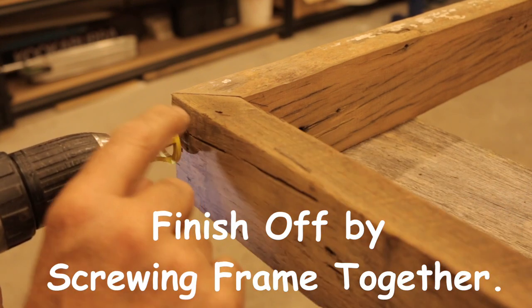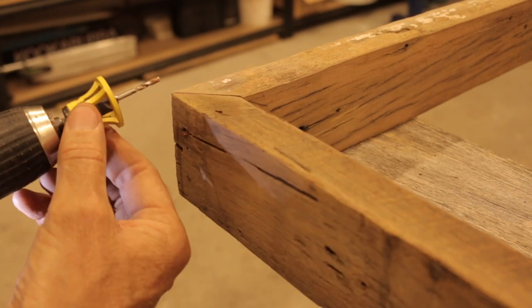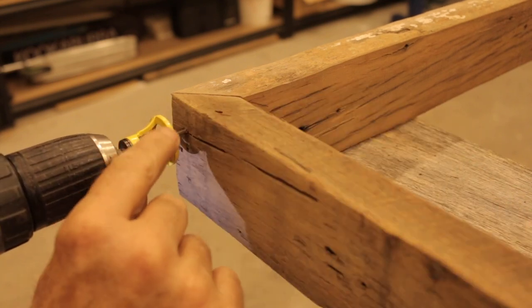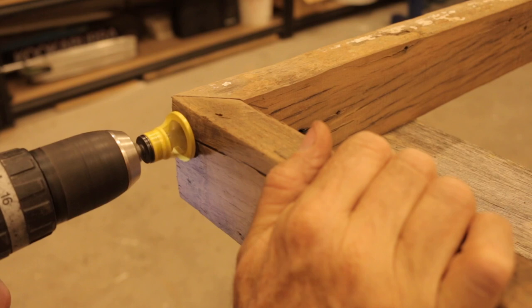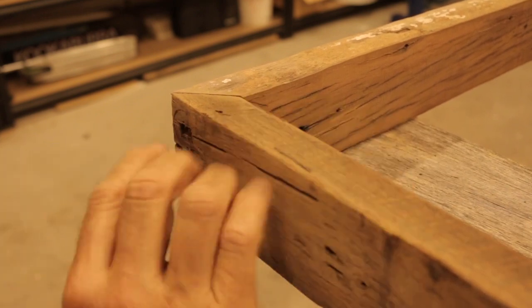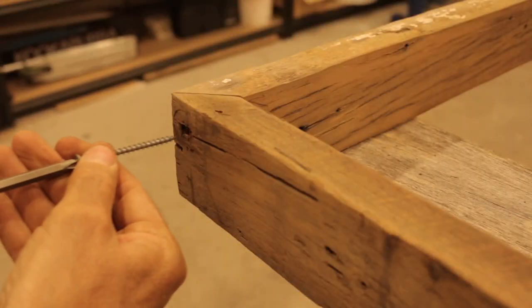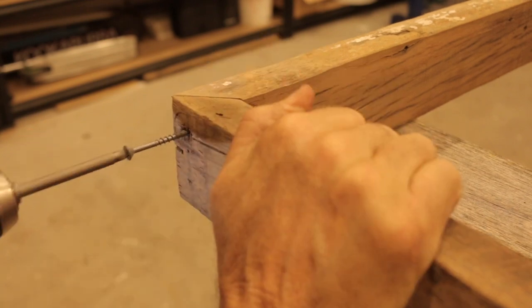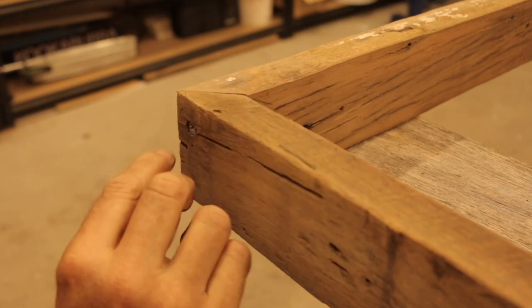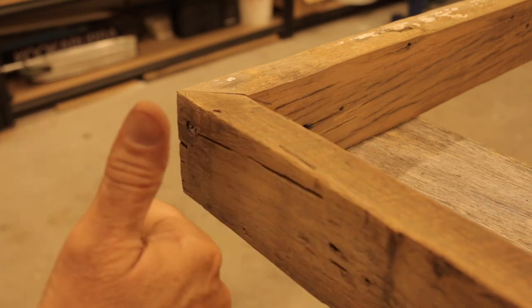Whenever you drill a hole and you want a nice finish, it's always good to countersink it, and I'm using this countersinking tool here — it's a fantastic bit of kit. Just watch what it does: once the yellow part spins and when it stops, we've reached the right depth. Then all you need to do is grab your screw, and you finish up with the head of the screw just beneath the surface — just how you want it. Beautiful.